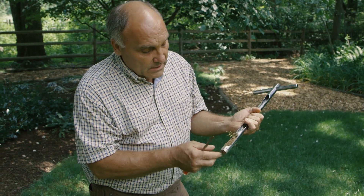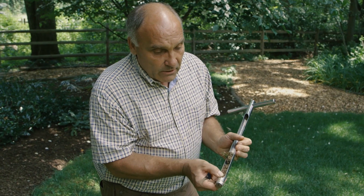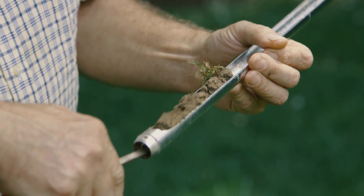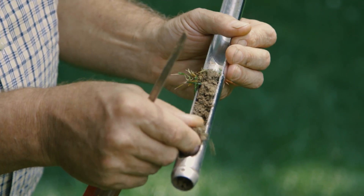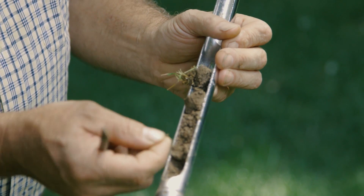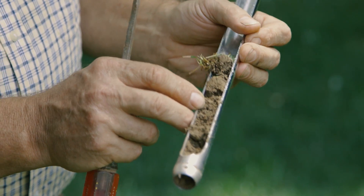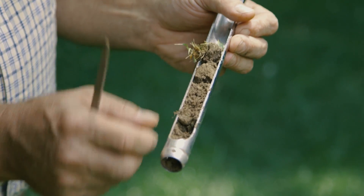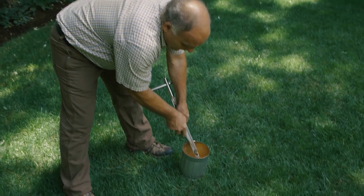We're going to pull this apart a little bit and see if we see roots in here. This area was actually torn up last fall during a construction project, so the roots here are not very long. Plus, it's been a little dry this year, so the roots have shriveled up a little bit. But we're looking to see anything unusual in the soil — the color of it, root depth, and how much thatch there is. Once we're done, we'll throw the thatch away and put the soil in a collection container.